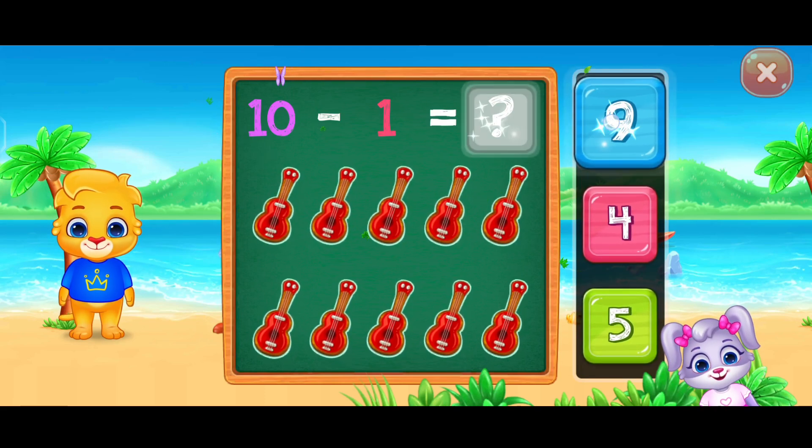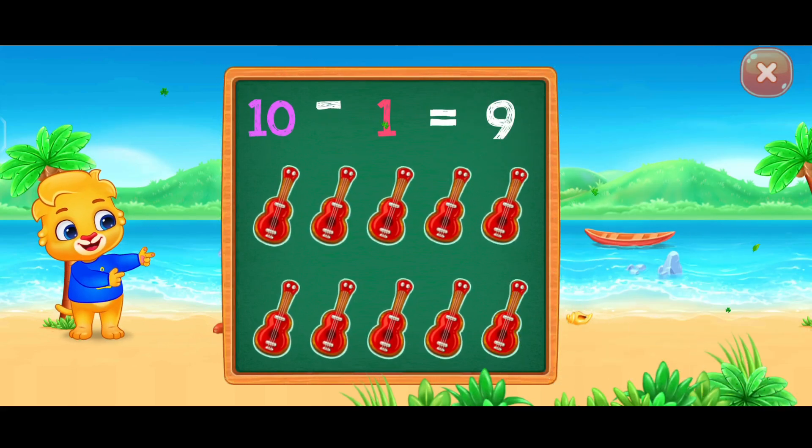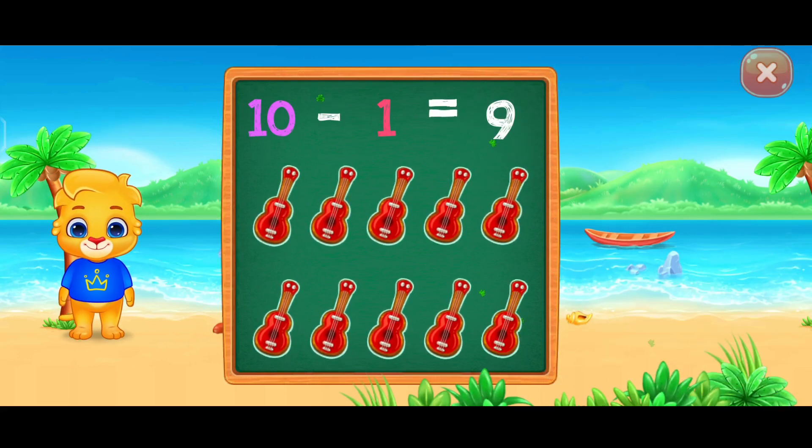Nine. Woo-hoo! Ten minus one equals nine.